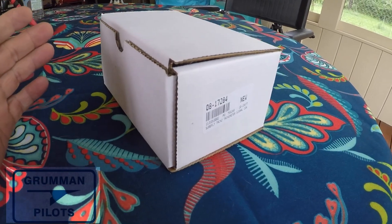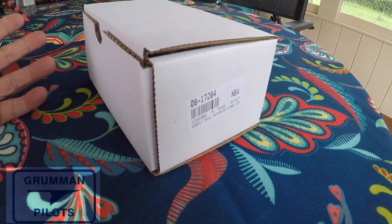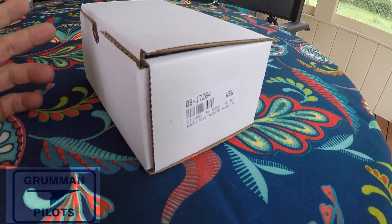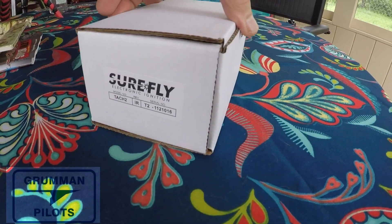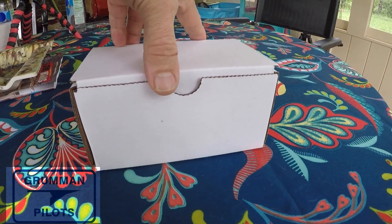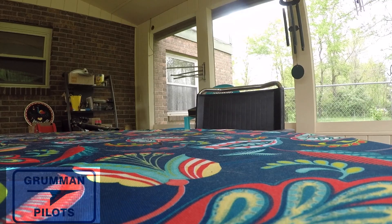Here is the TAC2 converter, brand new in a box. We're going to open that box and take a look at it. As you can see there's a sticker on one side of the box and on the other side as well. We're going to open it up and look at the packaging inside. This is the Surefire Tachometer 2 signal converter.